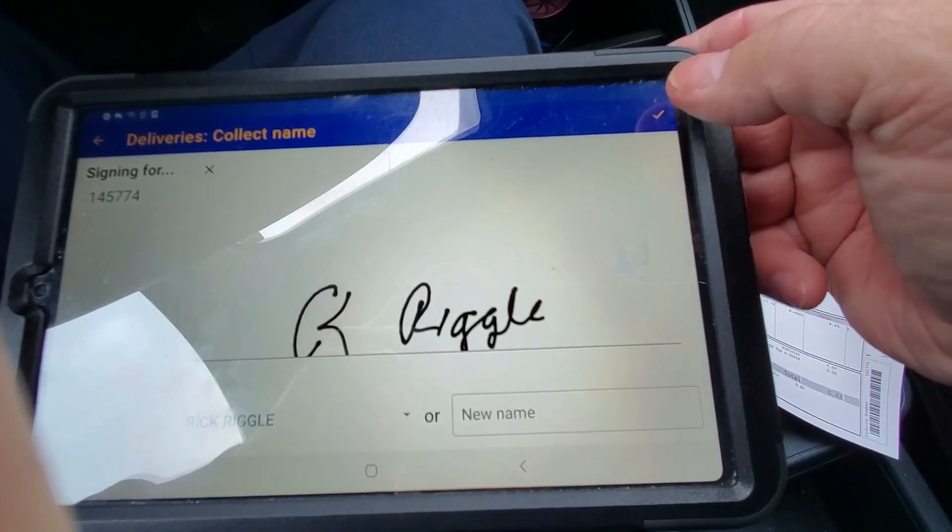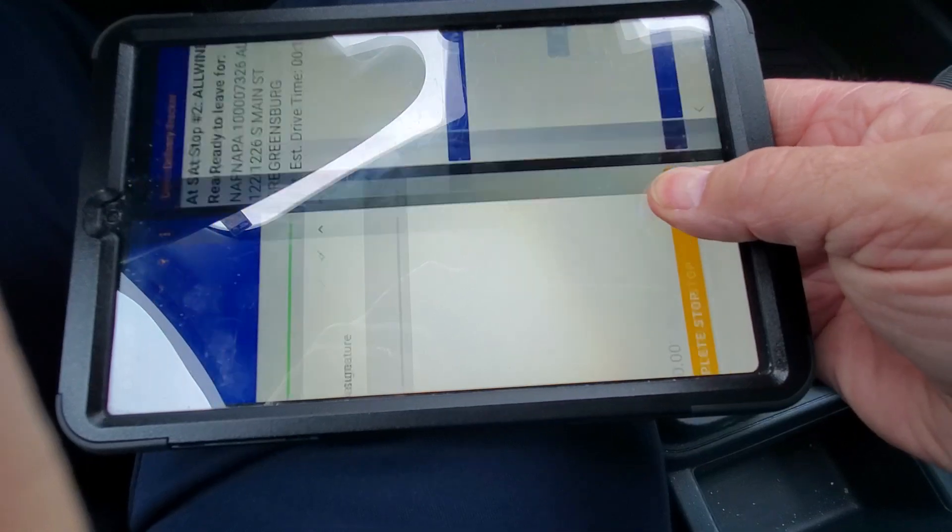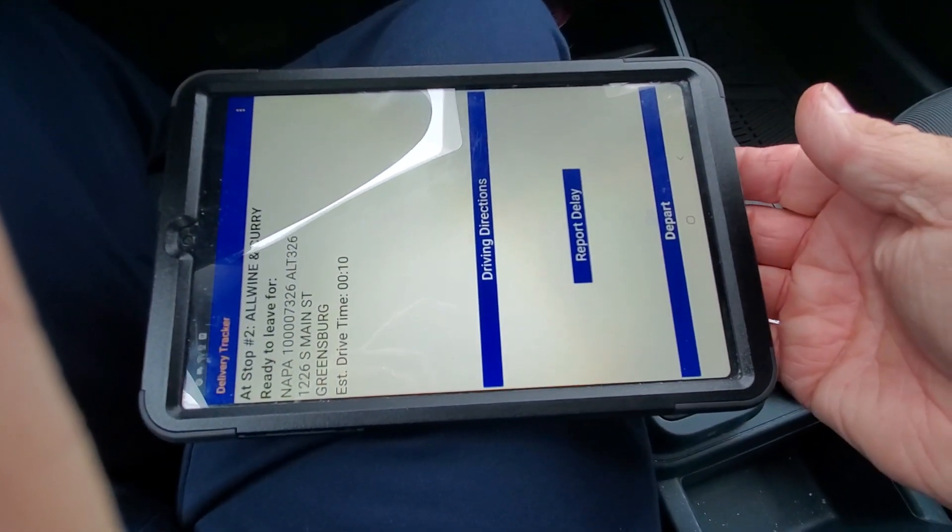Rick — up in the corner hit the little check mark. Hold to complete. That's all there is to it.